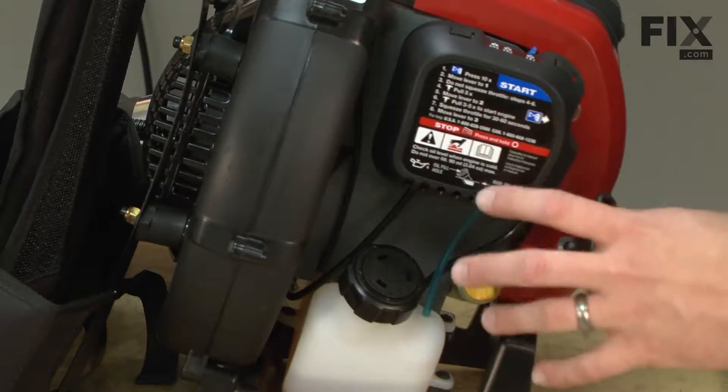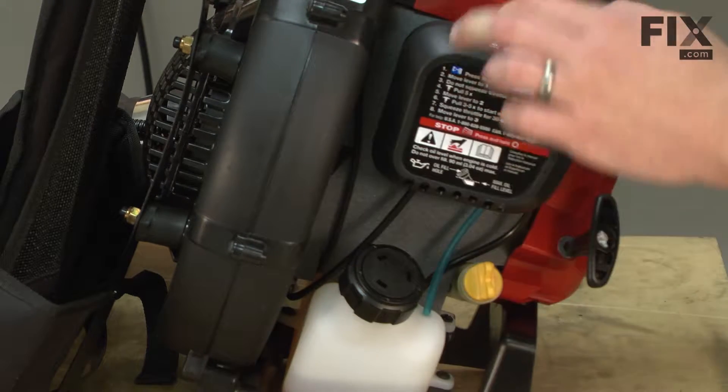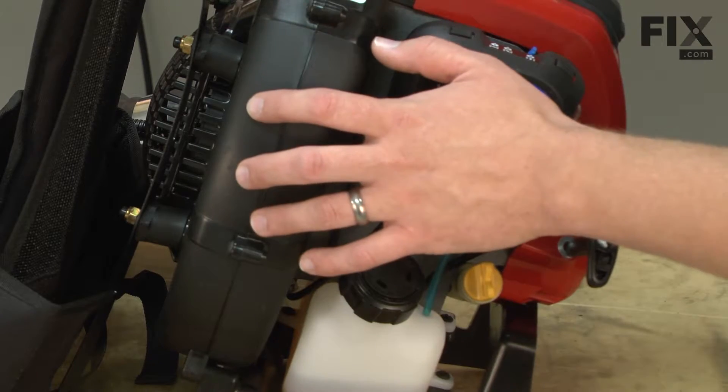The throttle cable is attached to the blower in a couple of different places — one down here on the blower housing and one up on the engine. To remove the attachment point on the blower housing, we need to remove one half of the blower housing.